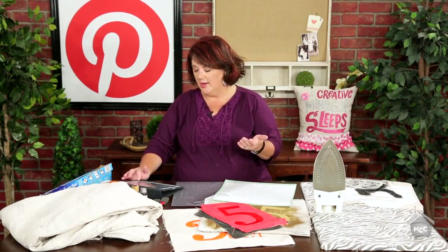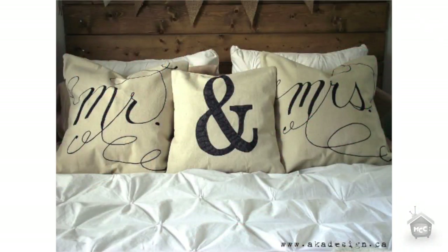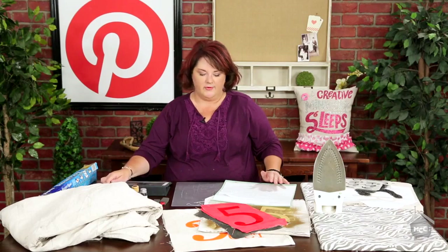I mentioned furniture — here's a fun one from blueroofcabin.com. She recovered a chair in drop cloth. And then the last pin from akadesign.ca is just some cute pillows. I'm going to show you some fun tips and tricks for stenciling on drop cloth today here on my craft channel. As you can see, I have a bunch of ideas.